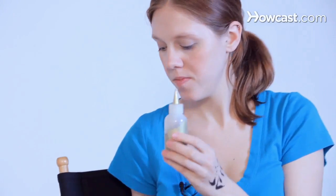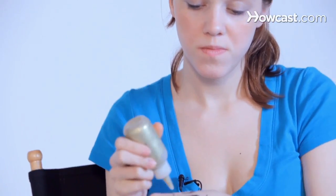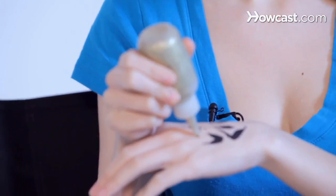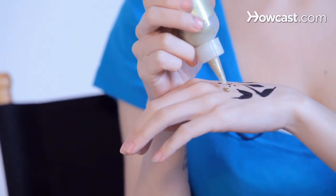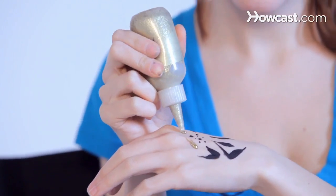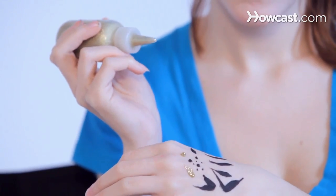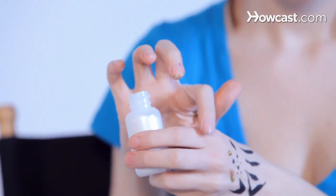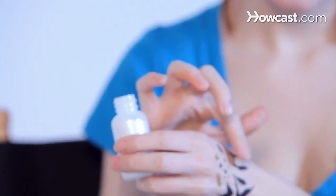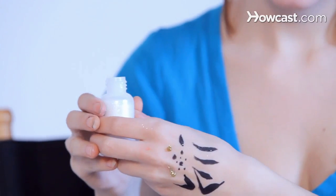Next, we have glitter, and they come in two different forms. Liquid, which easily comes out in a gel form that you can draw lines with and make dots. We also have loose glitter — you just put some on your finger and dab it over the paint to make it glimmer.